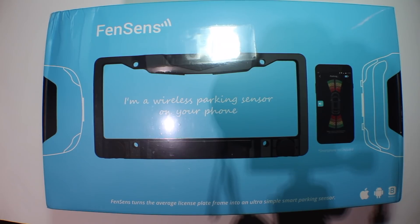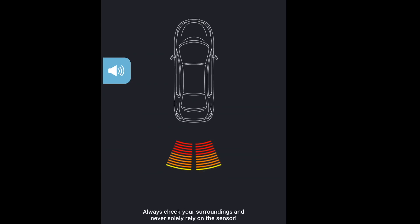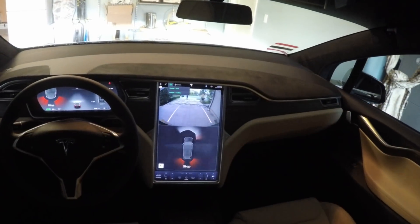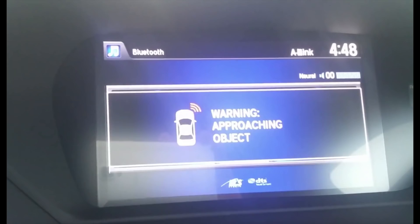I find parking sensors to be a great feature, but only if they work right. For instance, on my Tesla, the parking sensors work perfectly and provide the precise distance. However, on AccuRest, the parking sensors aren't that great and don't really make a difference.